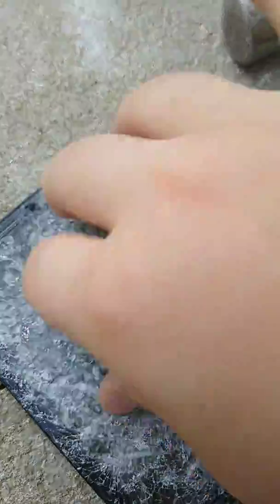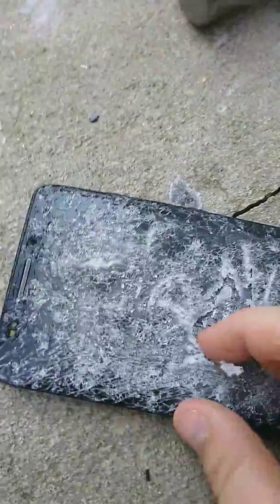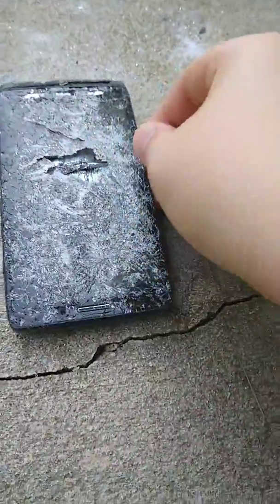Oh yo, I can take it apart — look! Yo, it's so soft. Oh, it's really hot — holy crap. Okay, now we just smashed the inside. Yo, it's like peeling apart candy. Yeah, the screen's like peeling apart candy. Now we're gonna have to put all this in the garbage.